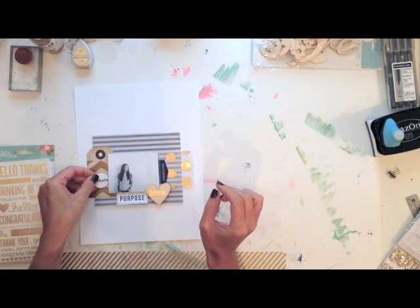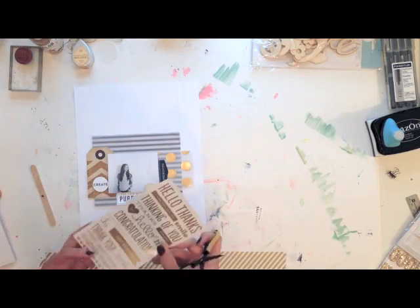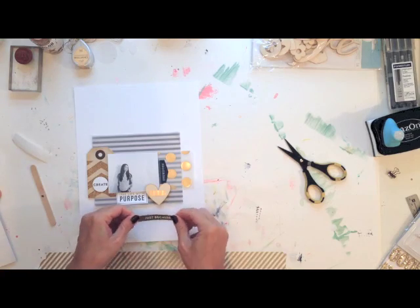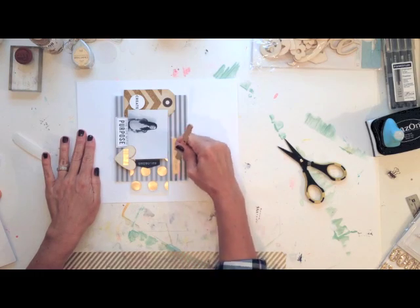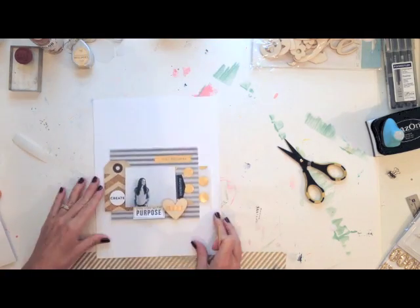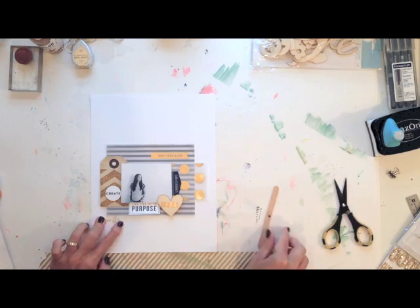Now I'm using the 'create' printable as well — I'm adding a pop dot and cut it out with a scalloped punch, creating more dimension and layers right on top of the tag. I'm going to get these gold rub-ons by Pebbles out and cut out a few of the phrases. They're really easy to use and come off the backing really well. Just cut out what you want and apply it where you want it. It comes off really smooth on the vellum — just apply even pressure everywhere. I'm going to get the 'smile' phrase as well and apply that to the lower part of my layout. You can see how everything is just coming together.